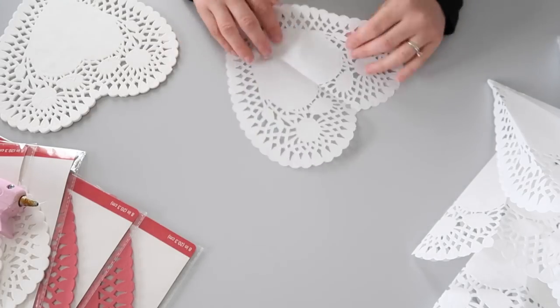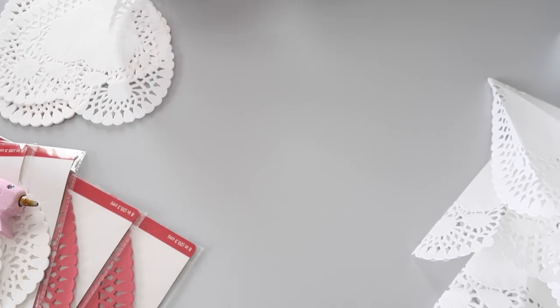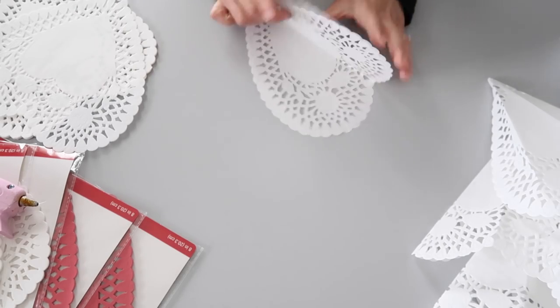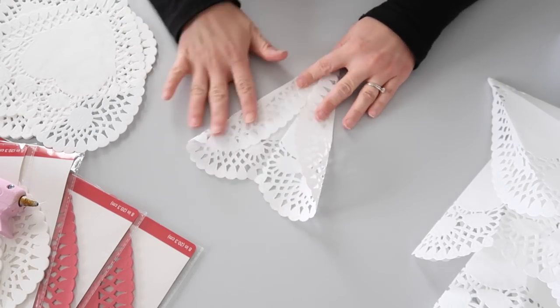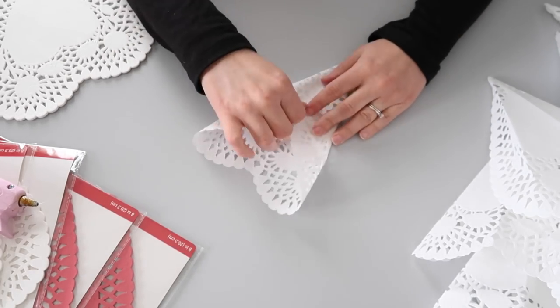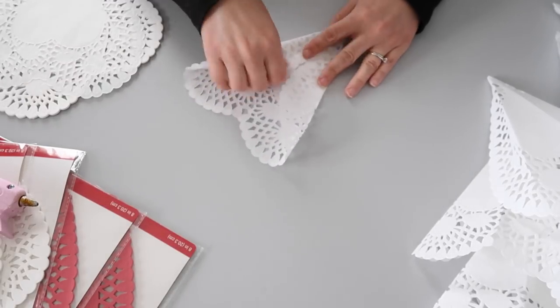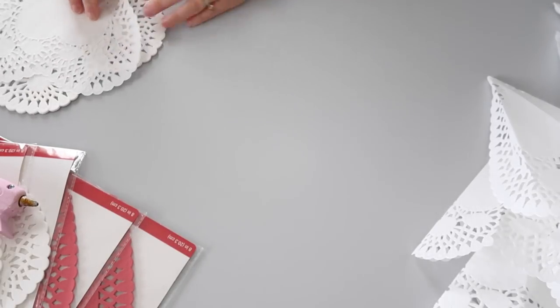You're just going to repeat those steps over and over again for as many doilies as you want to use for your wreath. I believe I used three packs, which definitely includes some of the mistakes I made trying it the first way. So make as many as you want — the more you have, the bigger your wreath will look. I chose to do a lot.